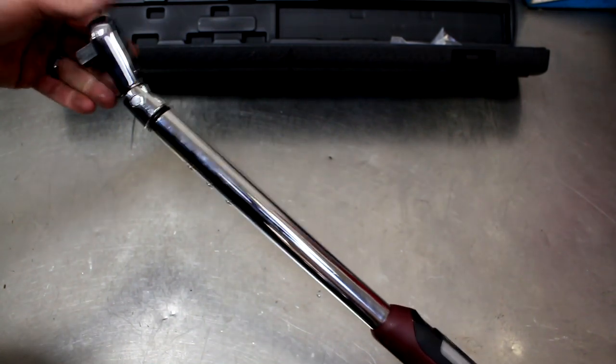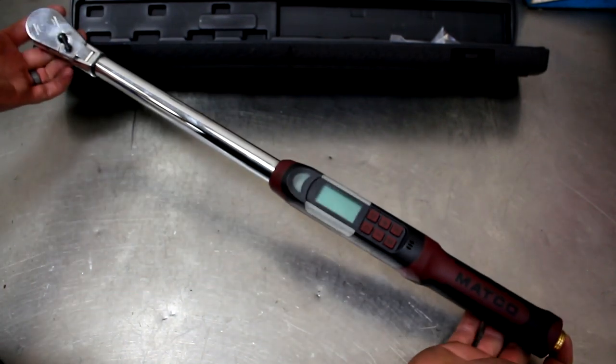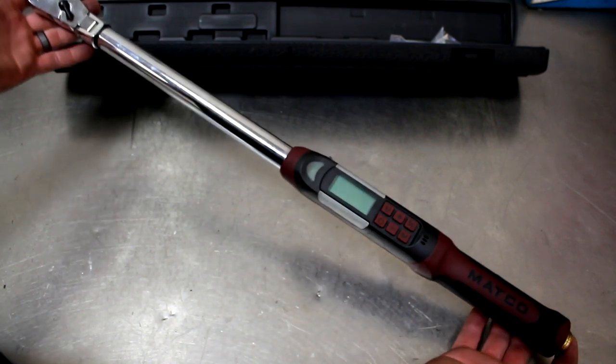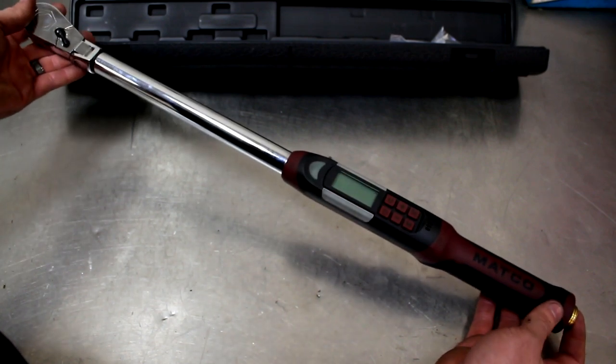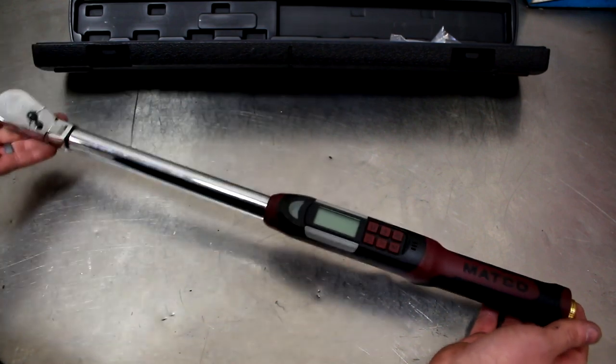It's got a little bit of a flex head on it. That's one of the reasons I got this one. They have a very similar one that's just slightly cheaper that does not have the flex head. But when I'm doing head bolts and certain engine bays, this actually makes it a lot easier to access things. In some cases it's almost the only way to do it.